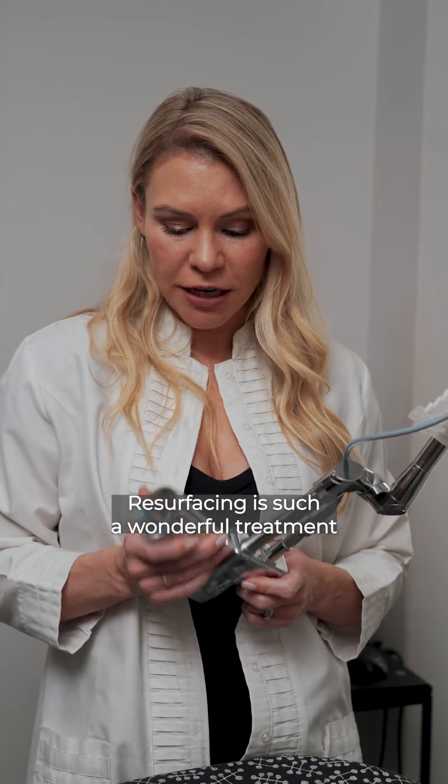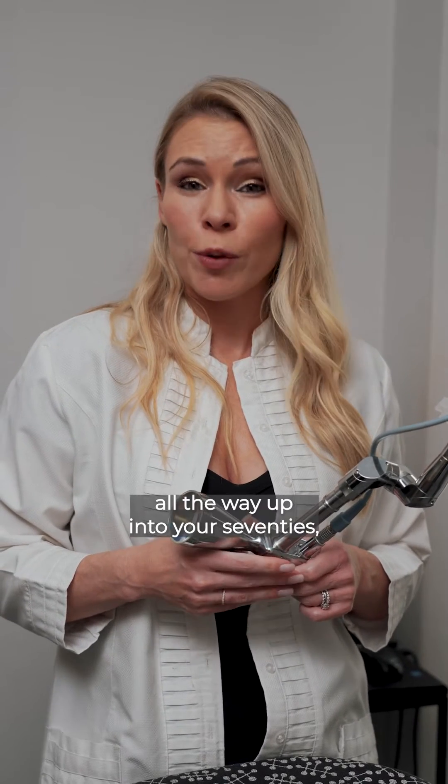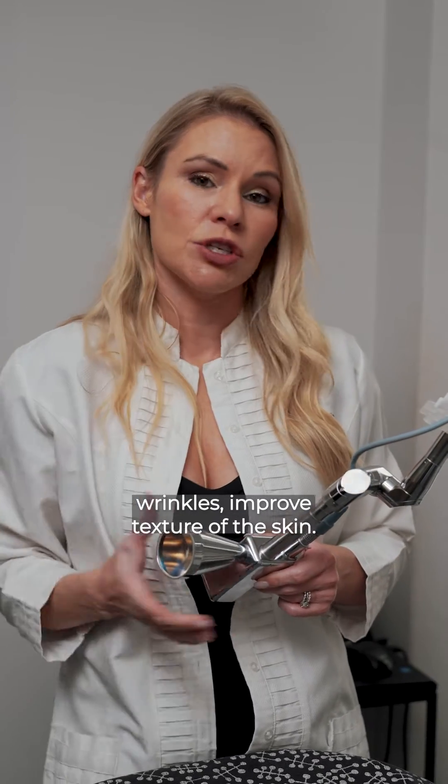Resurfacing is such a wonderful treatment for patients in their late 30s, 40s, all the way up until 70s, to really shrink down wrinkles and improve the texture of the skin.